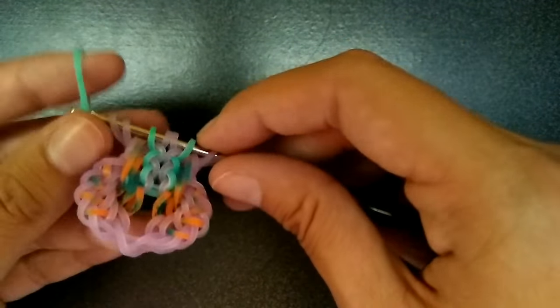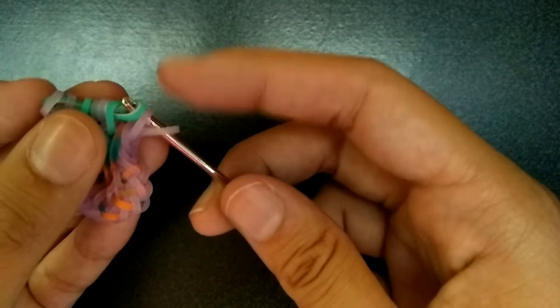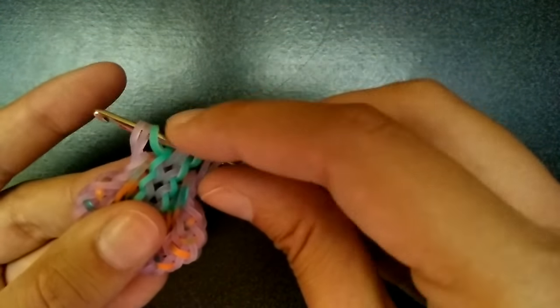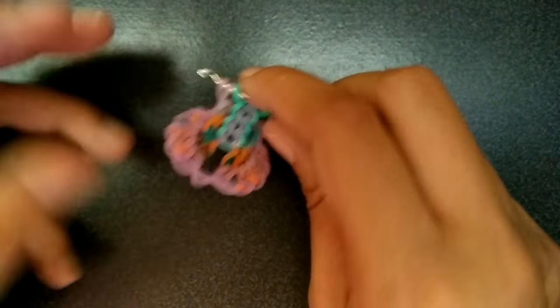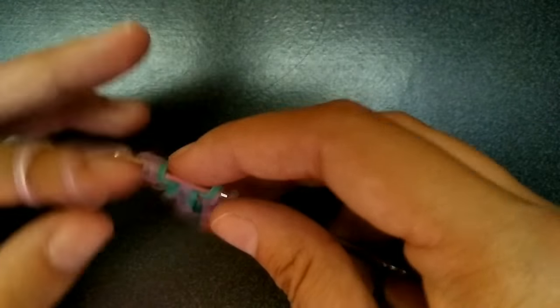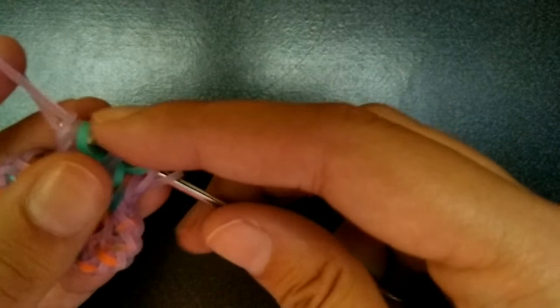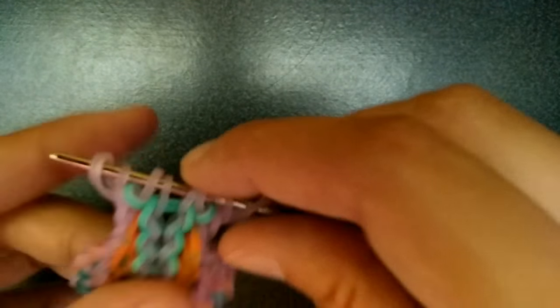Then get another middle color band, pull it through all of them but the last two. Pick up the middle two, and then rearrange those outer two over. Then we're going to go back to our regular piece — get a purple band, pull it through the first three, and just pick up the outer one. Same thing to the other side — pull through the first three, pick up the outer one.